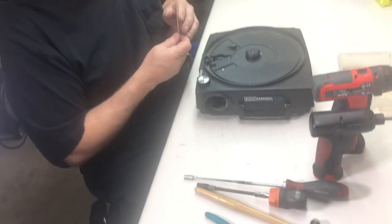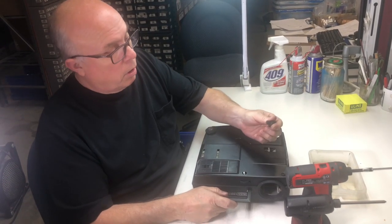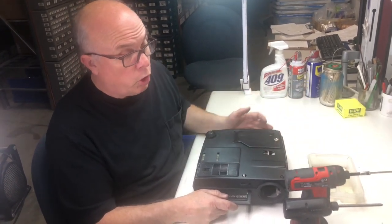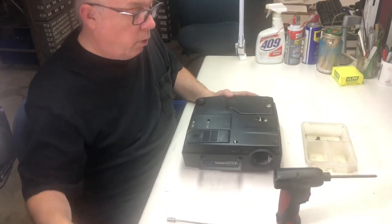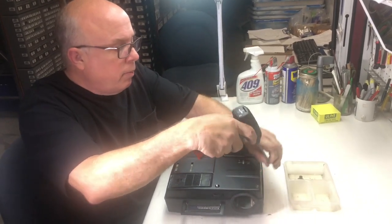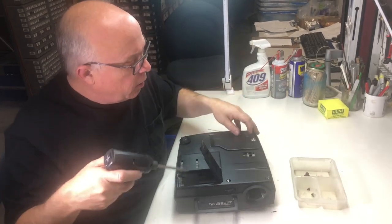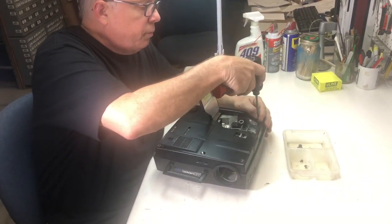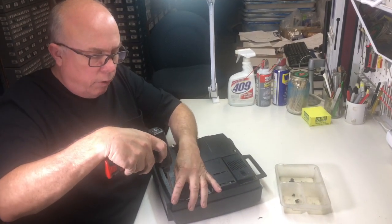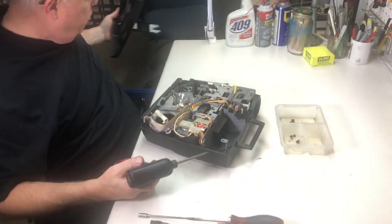Let's go ahead and start our disassembly. Turn it over. First thing we're going to do is pull off our front leveling foot — this could be held on with a screw or a push-on. We're going to pull out our four screws that hold the bottom cover on. Three of them are the same. The front two are the same, and the one underneath the lamp cover is the same as the front two. The different one is back here in the corner by the rear leveling foot — it's a little bit longer than the other three. Pull our bottom cover off and put it aside.